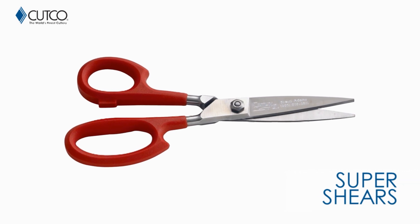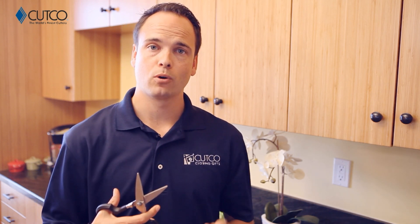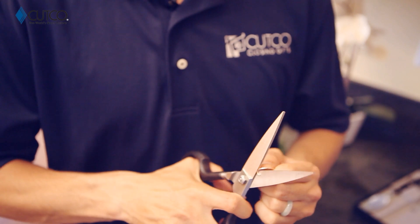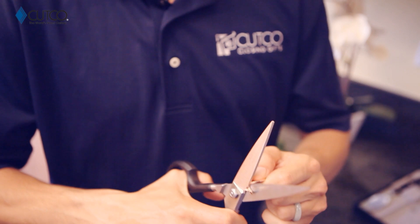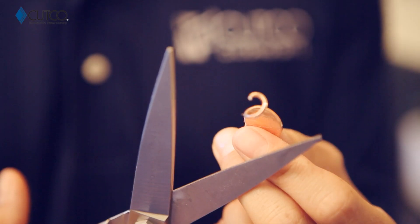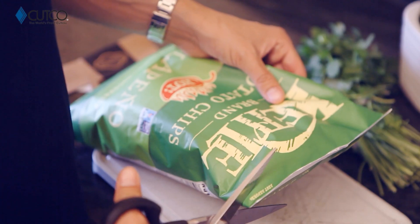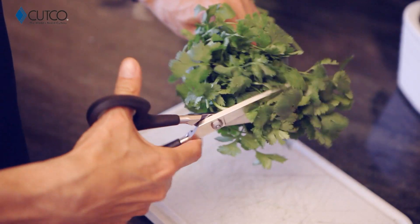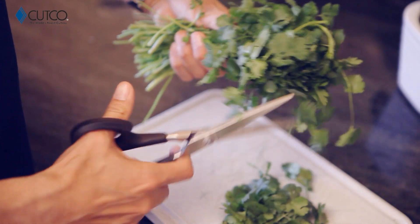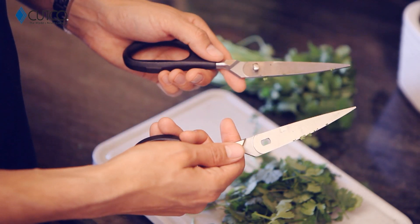The gift you've been given is the Super Shears. The Super Shears are amazing. They can be used on all sorts of things — from paper, cardboard, and plastic. I'm going to show you how they work on a penny. And even afterwards, you can still cut paper, open packages, and they can be used on herbs. You can even take them apart for easy cleaning.